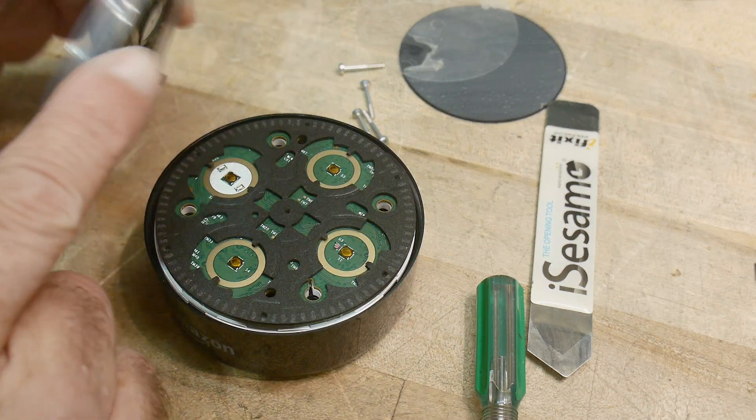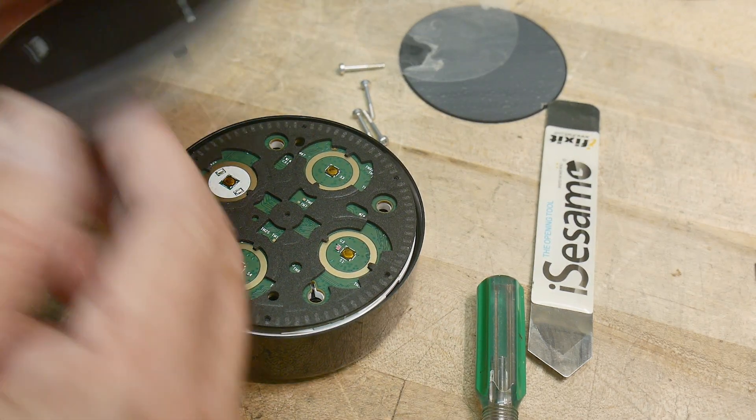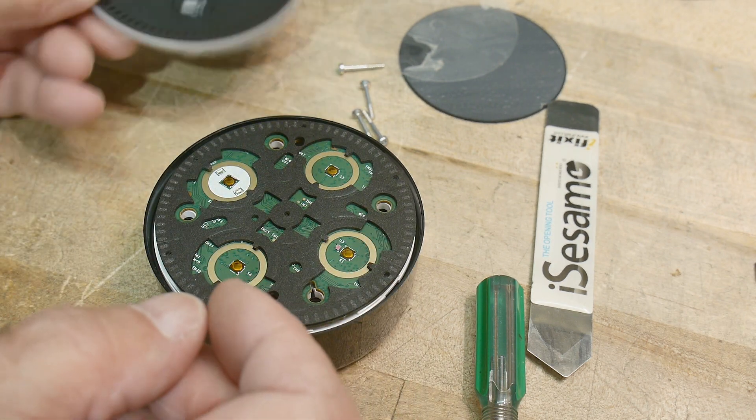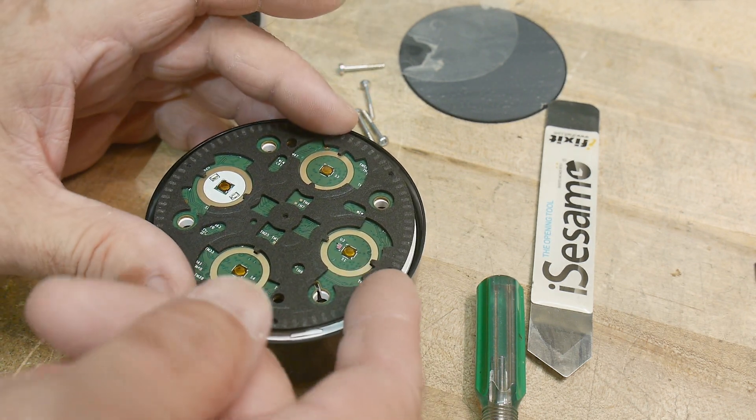So this lifts off and this is just plastic with stuff on it. Here's the top board.